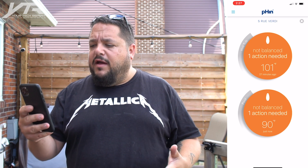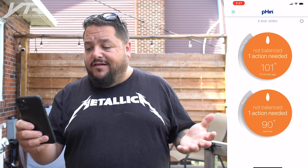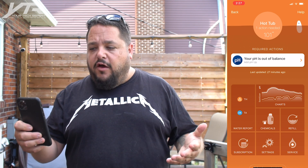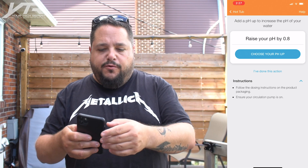Let's dive into the app and I'll walk you through exactly what I see on screen. As you can see, I've got two different devices — a hot tub and a pool — and right now it says I have actions required. If I click on my hot tub, it says my pH is out of balance. When I click the notification it tells me exactly what I need to do: raise your pH by 0.8. We had some storms recently which set off the chemistry, so we'll have to add those chemicals.